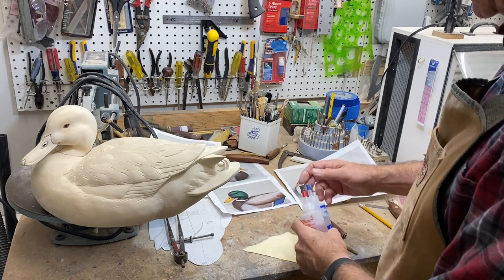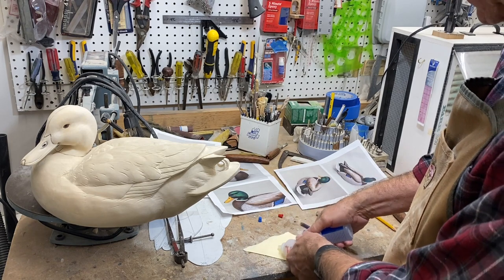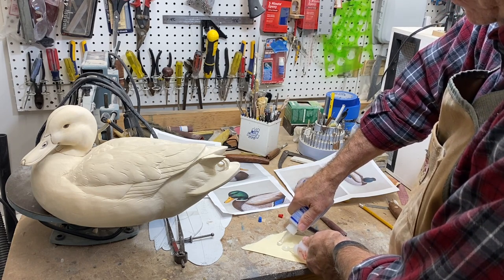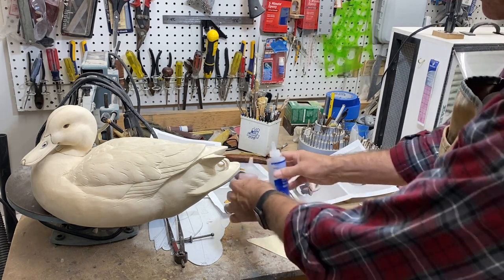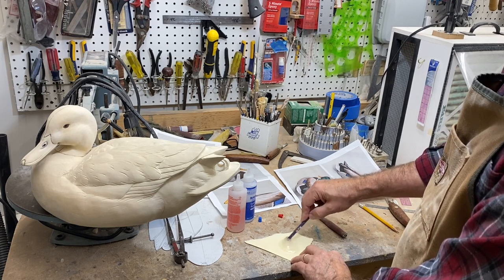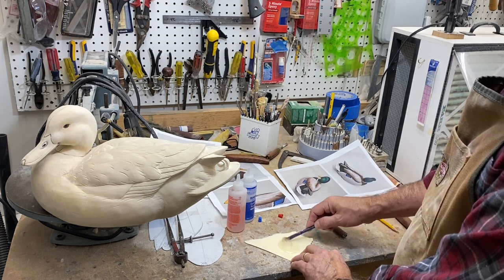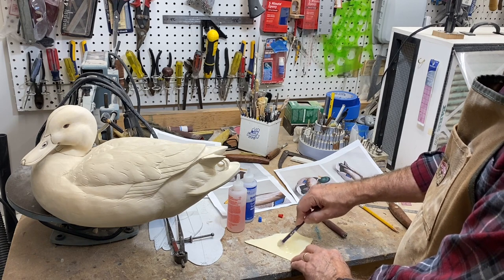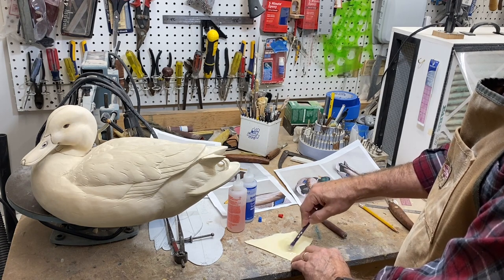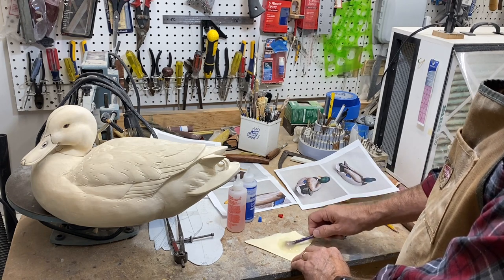Now that I have the head set at the proper angle, I'm going to use this DEVCON 5-minute two-part epoxy. Now if this were a gunning bird, I would put a dowel in to make sure the head stays in place. Since this is more of a decorative mantle bird, I'm not doweling the head to the body, and there will be plenty of strength in this epoxy.